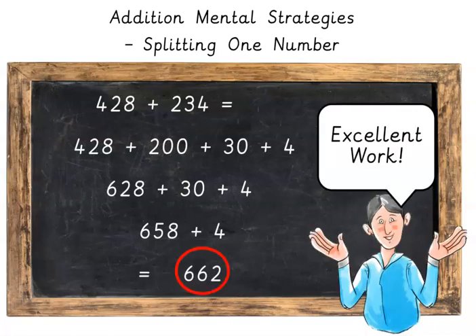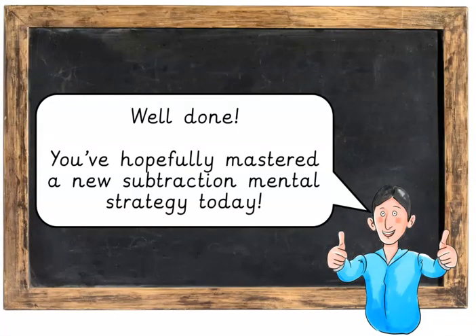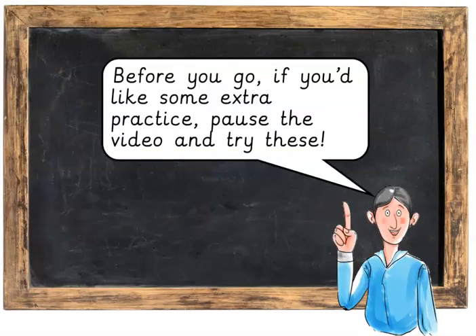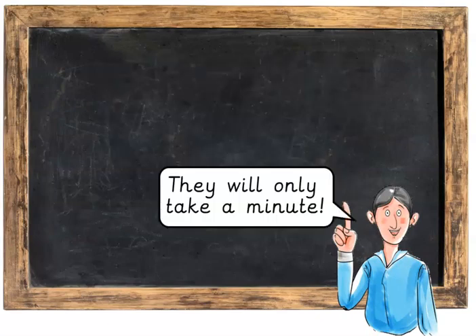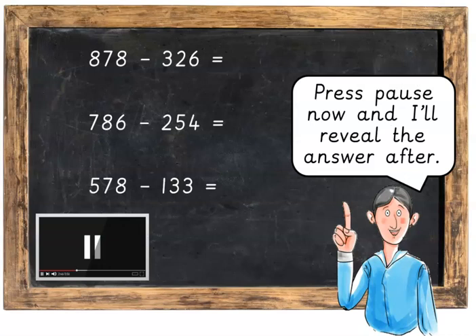Excellent work! Well done. You've hopefully mastered a new mental strategy today. Before you go, if you'd like some extra practice, pause the video and try these — they will only take a minute. Remember to split the smaller number. Press pause now and I'll reveal the answer after.